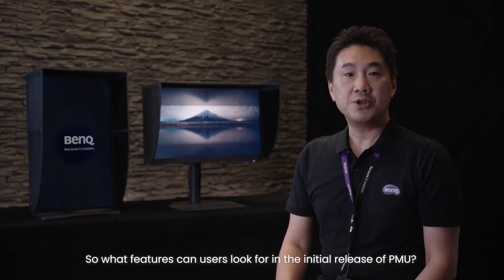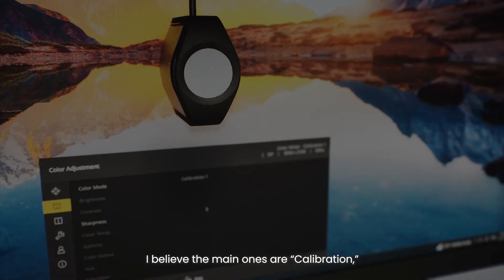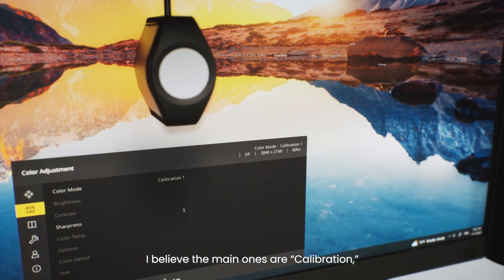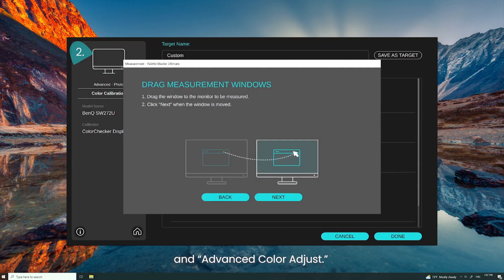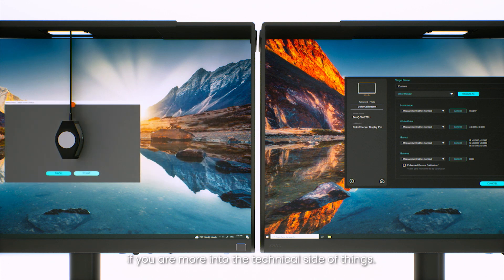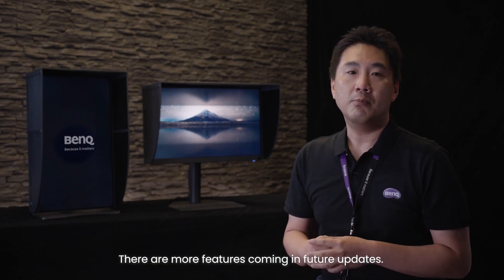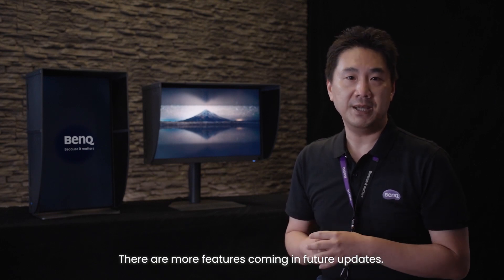So, what features can users look for in the initial release of PMU? I believe the main ones are calibration, monitor clone, and advanced color adjust. But don't forget recalibration and enhanced gamma calibration if you are more into the technical side of things. Remember, this is just a start — there are more features coming in future updates.